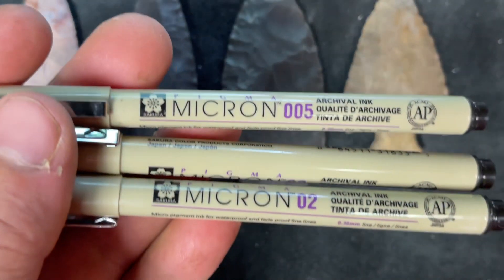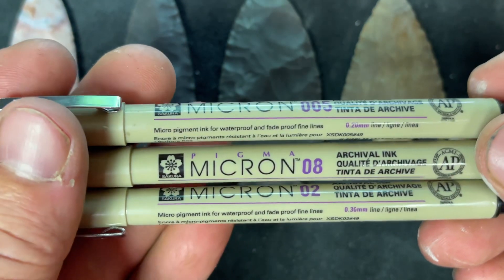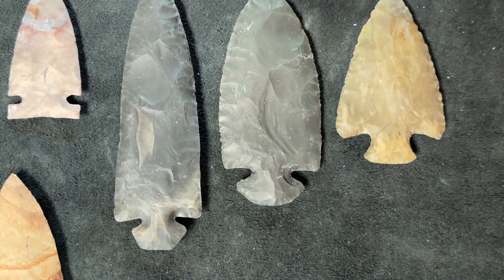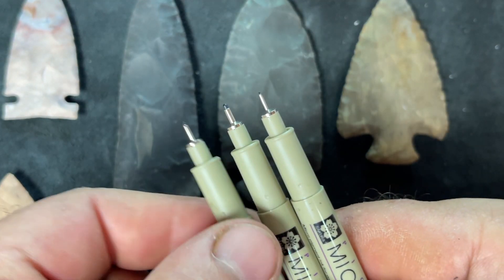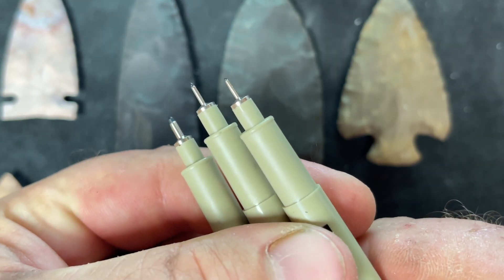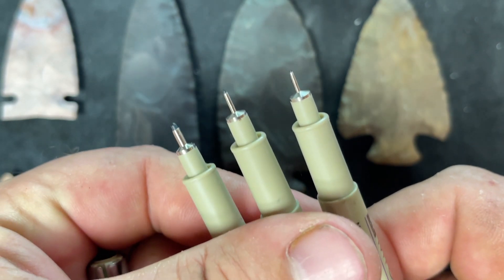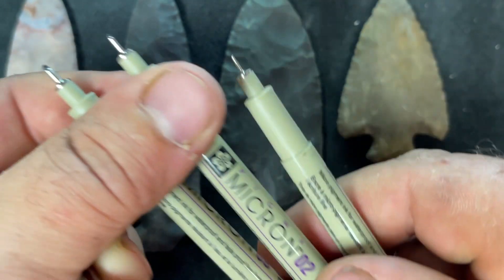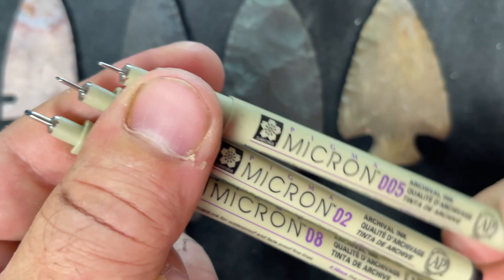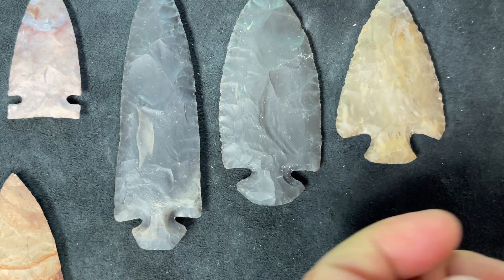They come in a three-pack: 02, 08, and 005 — kind of like large, medium, and small. I use the fine one on my smaller stuff, the medium O2 a lot, and on the real small stuff when I just do my initials and the year I'll use the 005. They work really well and the ink dries fairly fast.